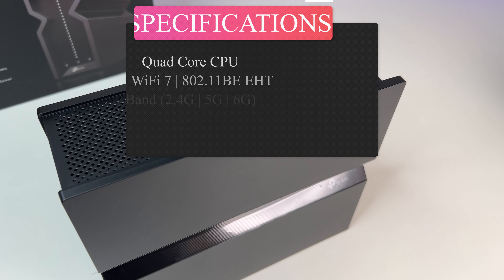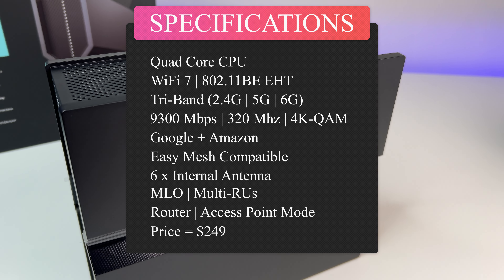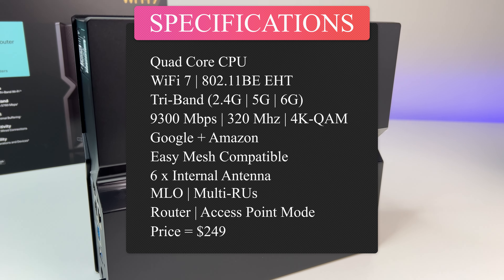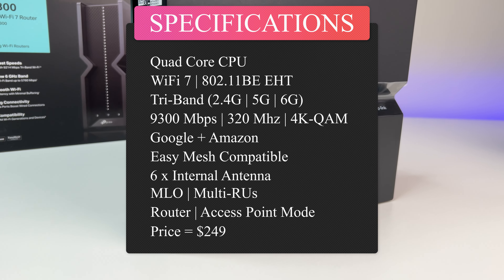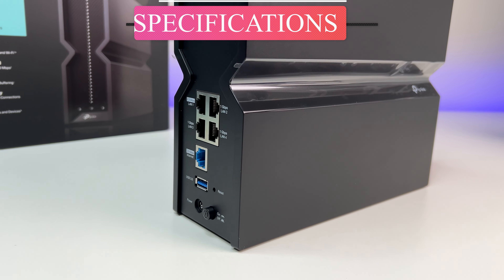Now let's look at the specs. It features a quad-core CPU, 802.11BE Wi-Fi 7 tri-band with six internal antennas, 9,200 Mbps total bandwidth, 320 MHz channel, 4K QAM, MLO, easy mesh compatibility, works with Alexa and Google, and costs only $249 at the time of this review.